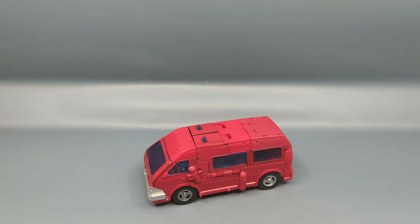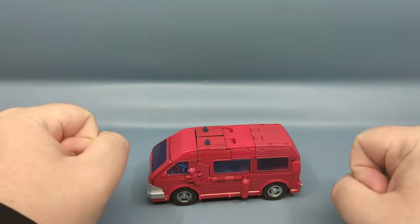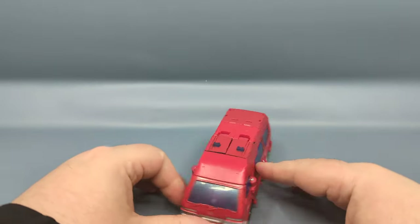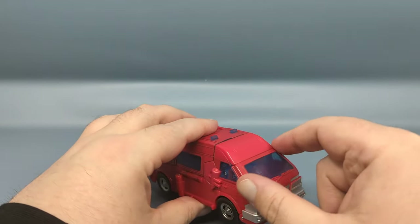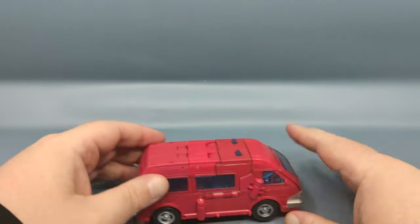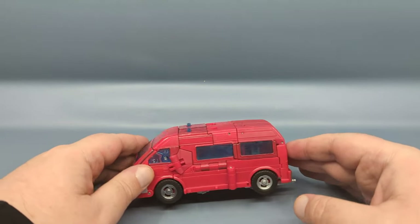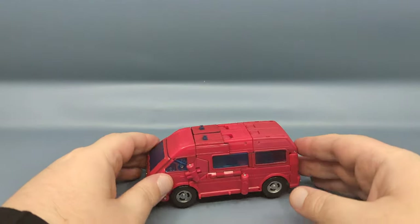We're starting off in van mode, and right off the bat through the camera the color matching of the plastic does seem a little bit off. Basically the darkest red is all clear plastic that has been painted red. Here on the sides, this section of the back which forms the feet actually matches nicely, whereas this lighter red tends to match more with the bonnet cover. It is much less noticeable in person than through the camera, but your mileage may vary.